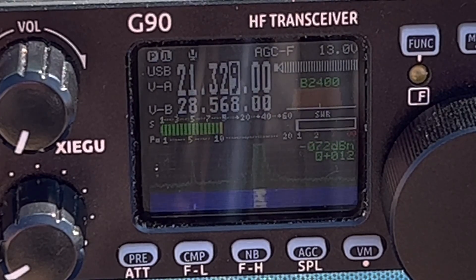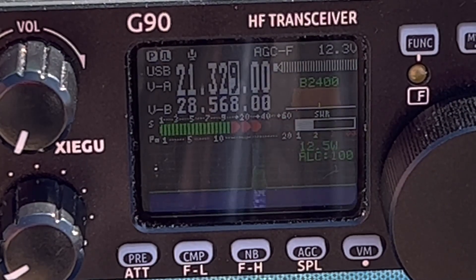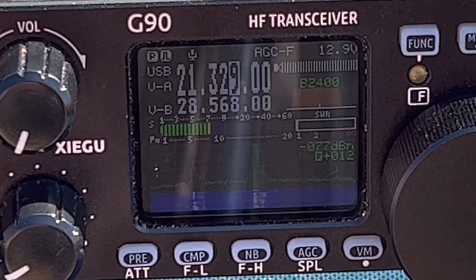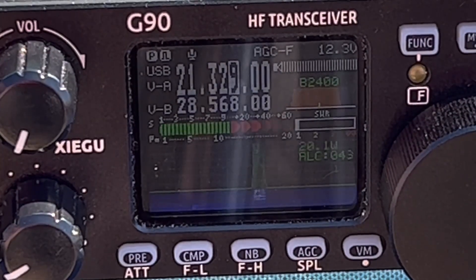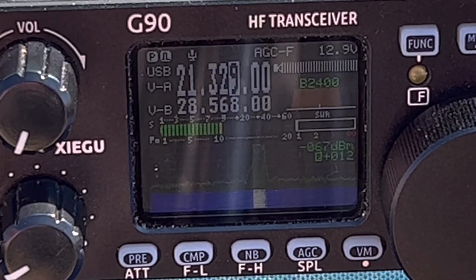Thank you very much for your call. You're 5-9. QSL, you're 5-9. I'm portable, just 20 watts on the beach in Virginia Beach, Virginia, USA. Fantastic — portable on the beach! What is your radio? I've got the Xiegu G90, running to a Slidewinder coil and a military collapsible whip. And I'm on the beach with six counterpoise wires right into the Atlantic Ocean. QSL, you're a real 5-9 here.